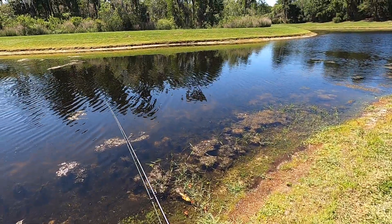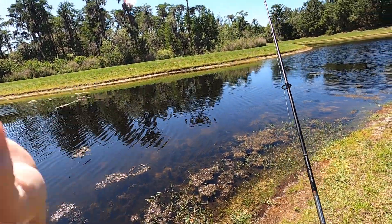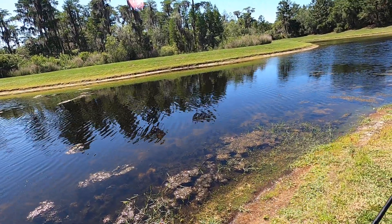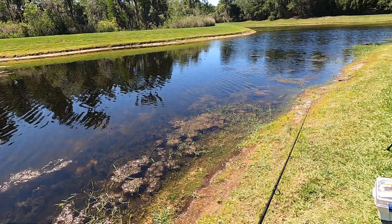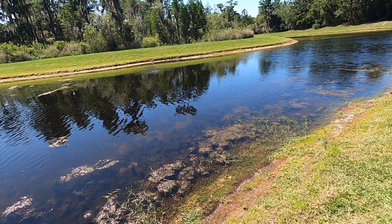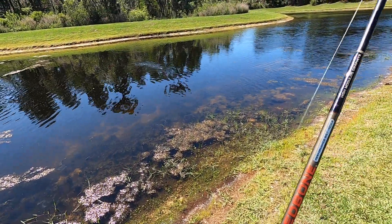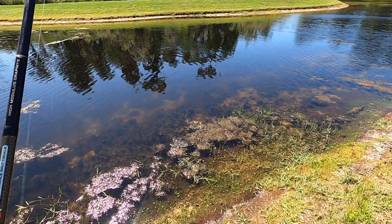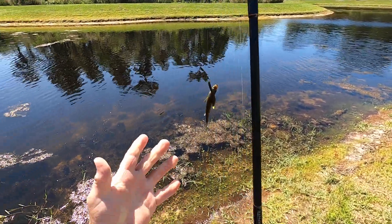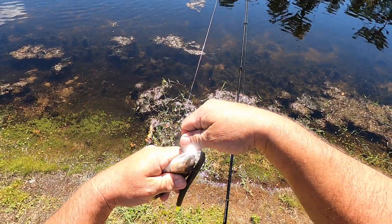Let's see if we can catch one here now. Throw it out — when I throw it out, I always let it go across the pond or lake and hit the bank. Then you just crawl it out, do that twitching motion — one — oh, he's on there! A little spawning bass, but that's what you get. You're catching for the kids. Look at that. The whole trick is just catching a lot of fish, guys.